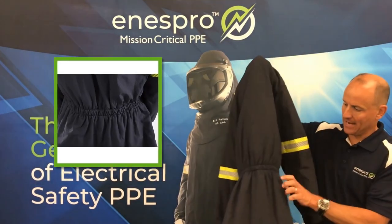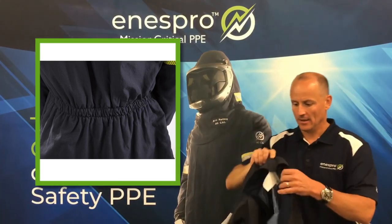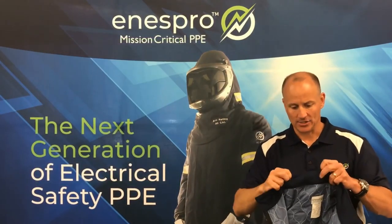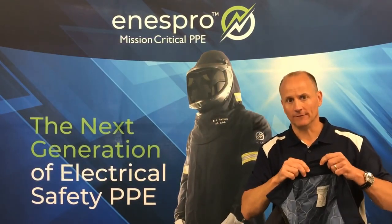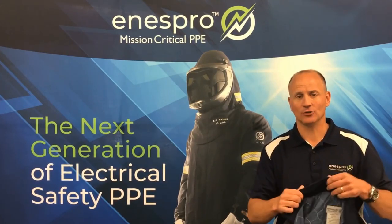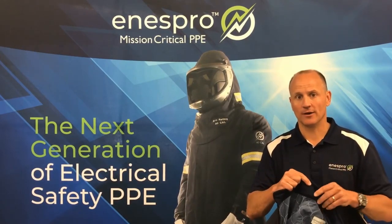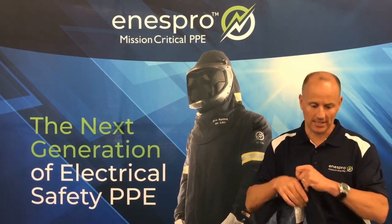The back panel incorporates an elastic waistband for comfort and fit. The collar utilizes an antimicrobial and flame resistant lining finished with silver technology to kill germs and reduce odor, which is important as many of these garments are shared. It's also very soft to the touch.